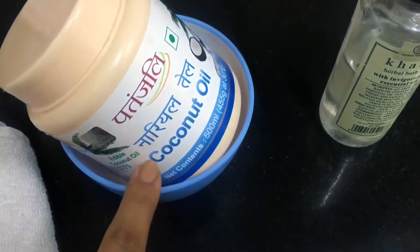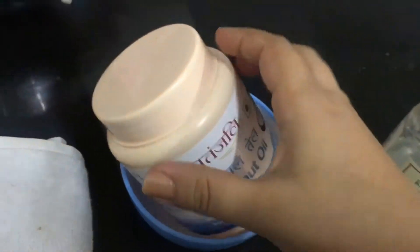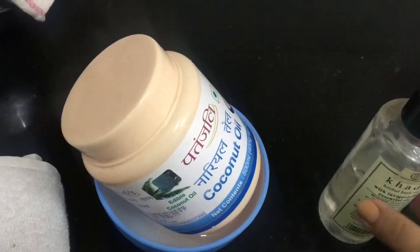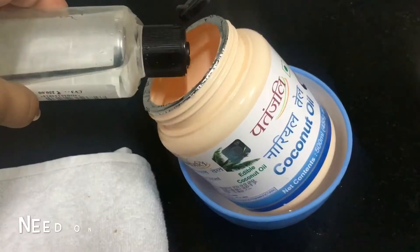You don't have to do much about fragrances and all. I'm taking coconut oil — I've already kept it in warm water — and I will mix both things together, then I'll freeze it.